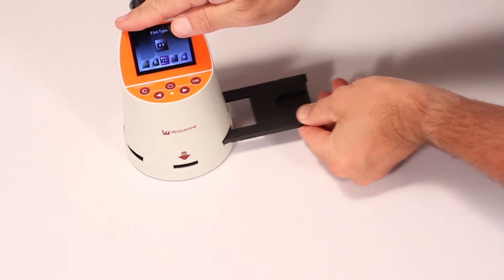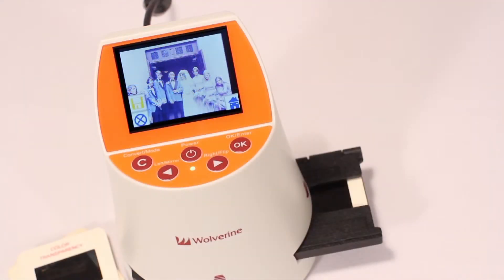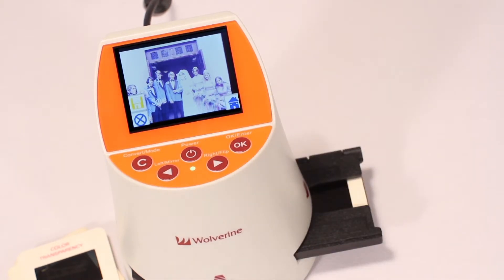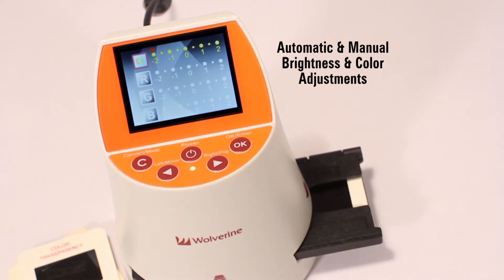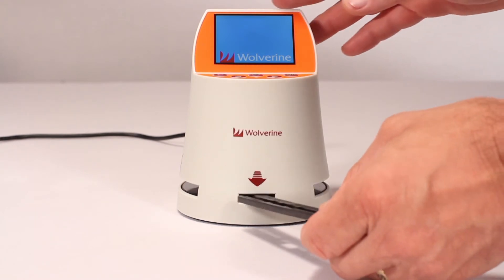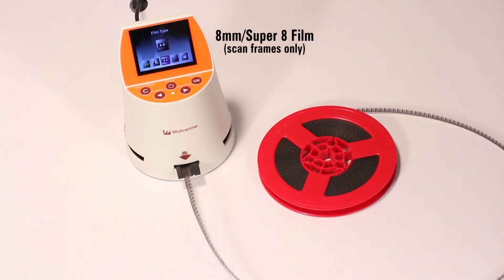It is easy. Just push the slides or negatives through the provided adapter and press two buttons located in the front of the F2D. In seconds your image is complete. Images can be fixed using automatic or manual brightness and color settings. Super 8 and 8mm film loads directly through the front of the F2D, minimizing processing time.